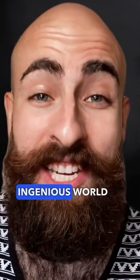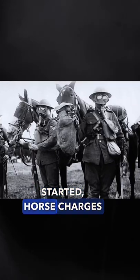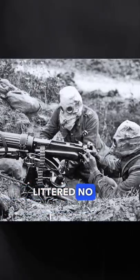You're not going to believe this ingenious World War I tactic. By the time World War I started, horse charges were a thing of the past. Horses were mowed down by machine guns and their carcasses littered no man's land.